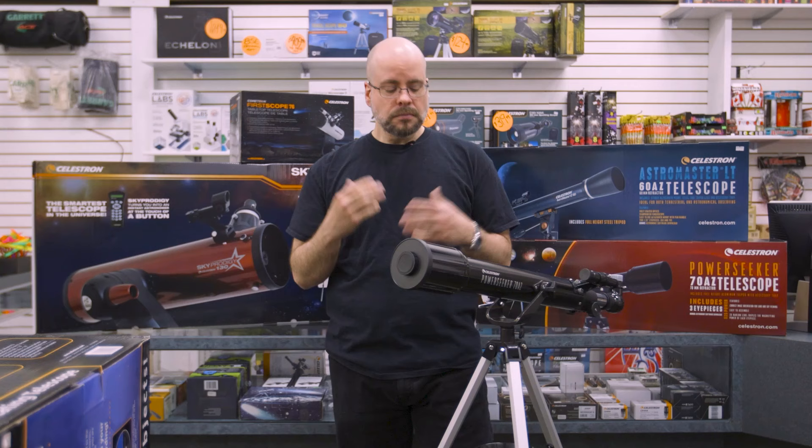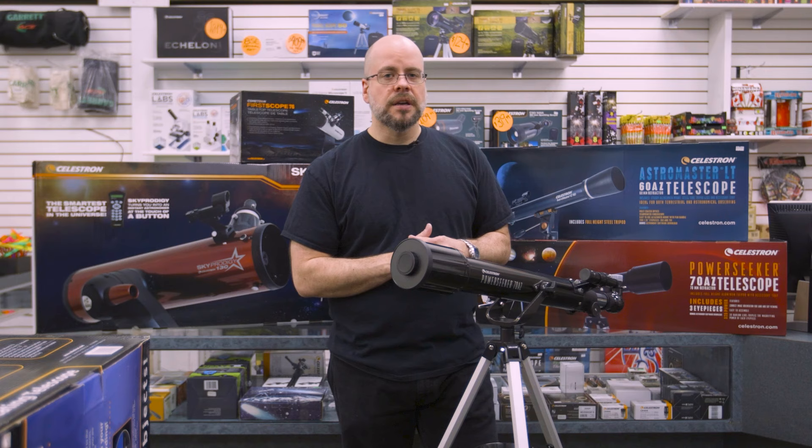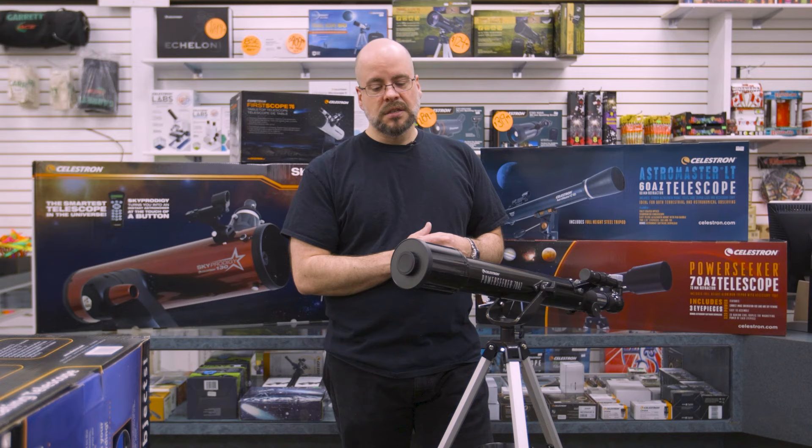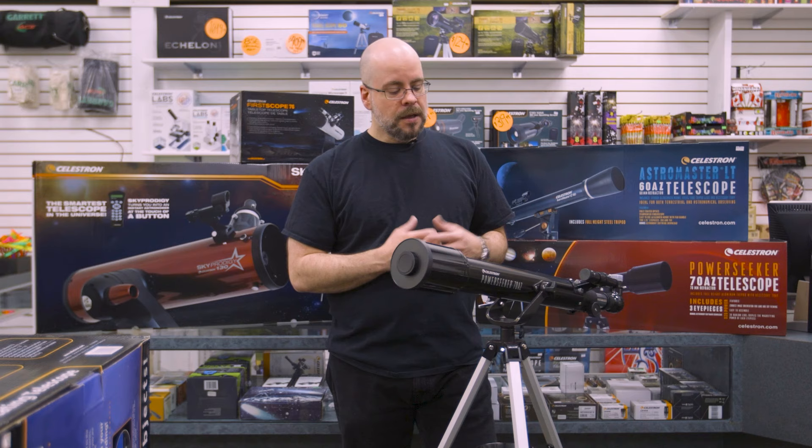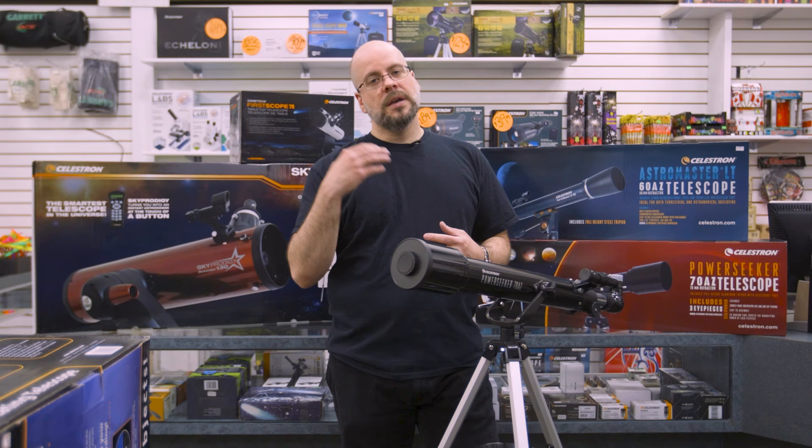But again, we're going to come back to the Power Seeker here — a great option for people starting out. The Power Seeker is their entry level line, so it is a little less expensive simply because the materials aren't as fancy. It's a good option for someone that's dipping their toes in and just trying to get a feel for whether the astronomy thing works for them. The Power Seekers are available in a number of apertures, everywhere from 50 all the way up to 127 millimeter.